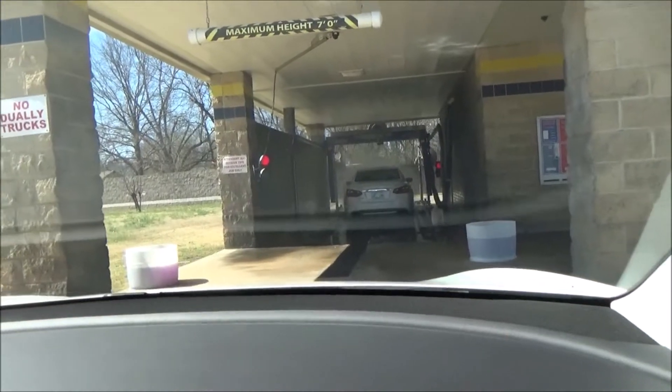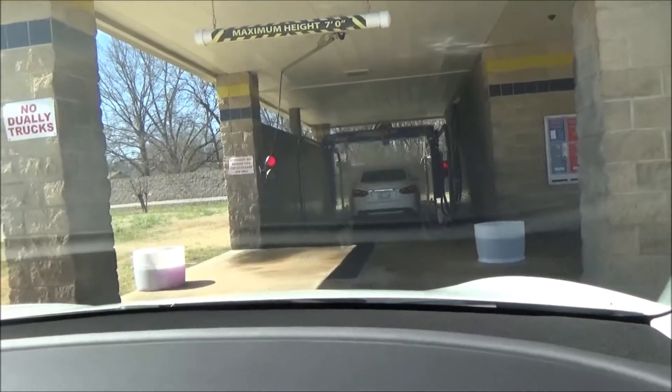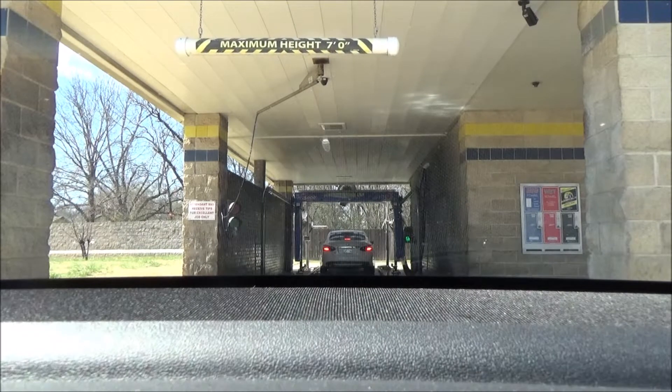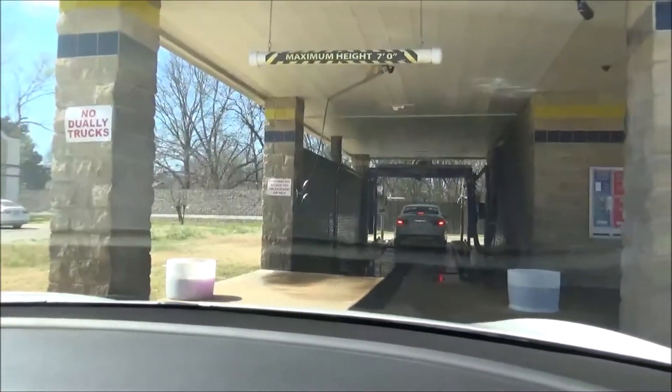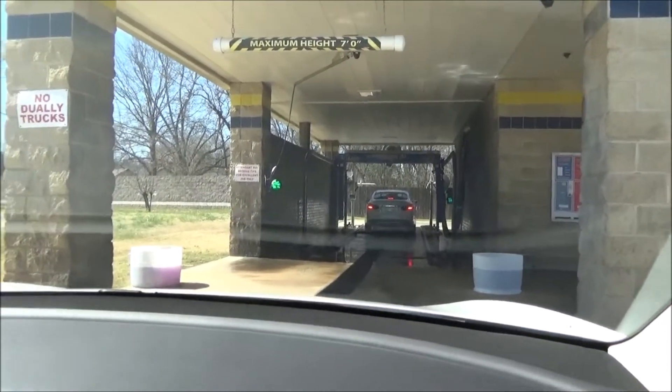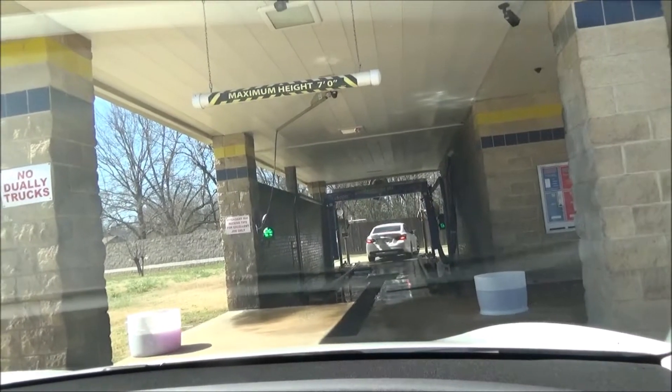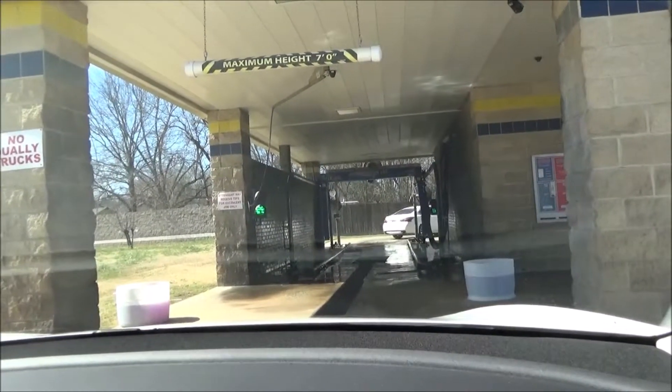Then we'll wait for our turn. Alright guys, this is a dirty car — it has been driven out in the country. The entry light's on, but let's just wait and tell the person in front of us. He was texted and agreed to sometime between noon and five.